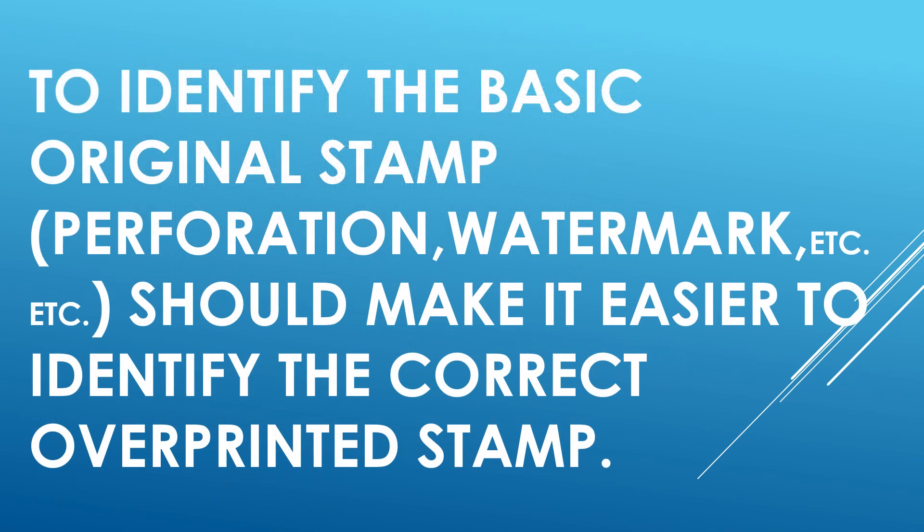In conclusion, I would recommend — I feel this myself — to identify the basic original stamp: perforation, watermark, etc. This should make it a lot easier to identify the correct overprinted stamp. Much easier. Try it — maybe you'll like it. Let me know in the comments below; I'd appreciate it.